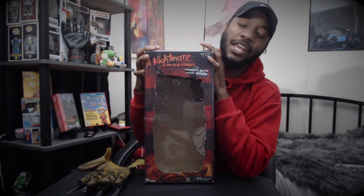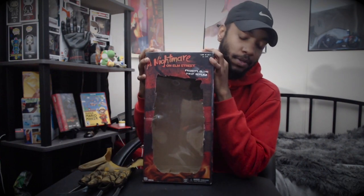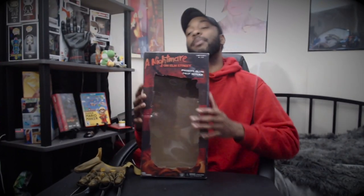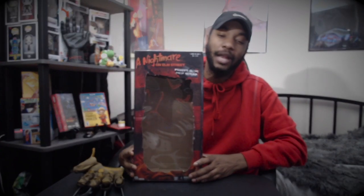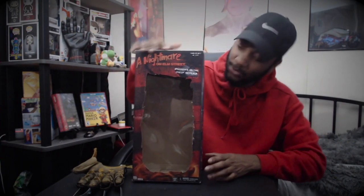Thank y'all for tuning in. This is like day 16 of the 31 Days of Horror. Listen, I cannot wait to get done with this because I'm tired of being scared. I had to do something not too scary today because I couldn't handle any more jump scares. 31 Days of Horror — you can like, subscribe to the channel. I make all kinds of content but I'm just doing horror content right now for the 31 Days. Thinking about doing a Fortnite series — tune in to that. Thank y'all for tuning in.